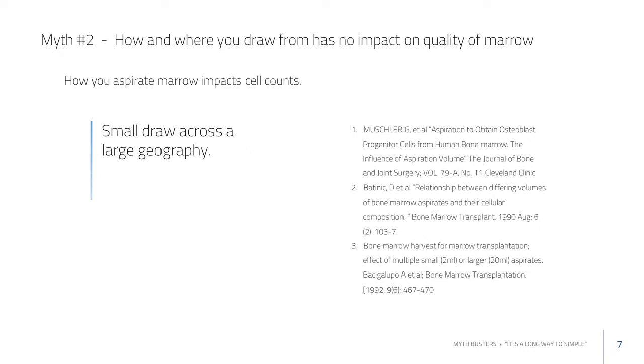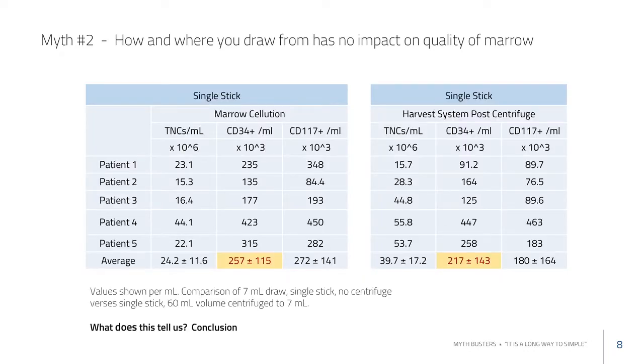Now let's look at some interesting work examining how we know whether we're pulling from the inner bone surface or from the center. These are two different harvesting techniques. The one on the left draws only laterally from the side, and the one on the right is a centrifuge system with an open trocar drawing from the center and then centrifuging.